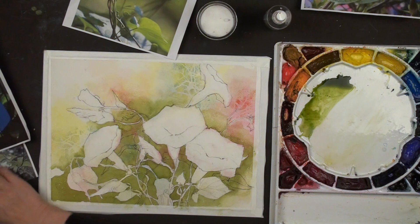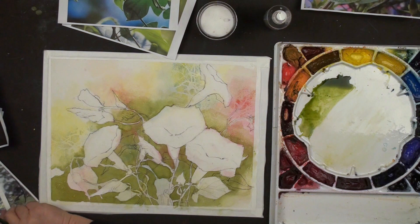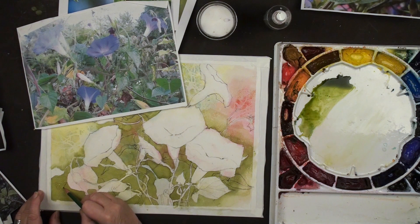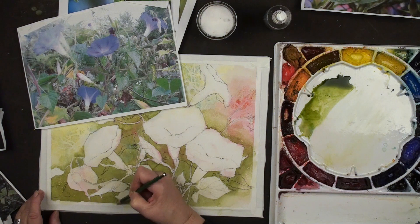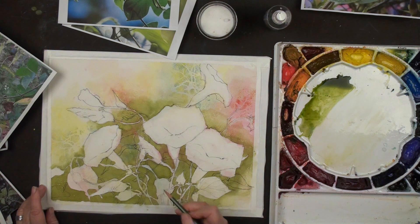Sometimes it's hard when you've got too many references - I get confused. I'm going to come up from below here and come out here. Maybe some little shapes coming off of this. I could add a little shape off of this and one more little stem coming down and back up. Now we are ready for the next layer.